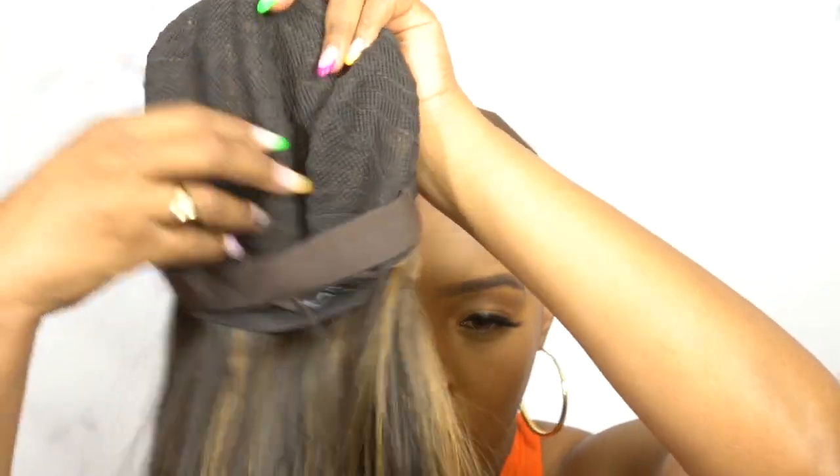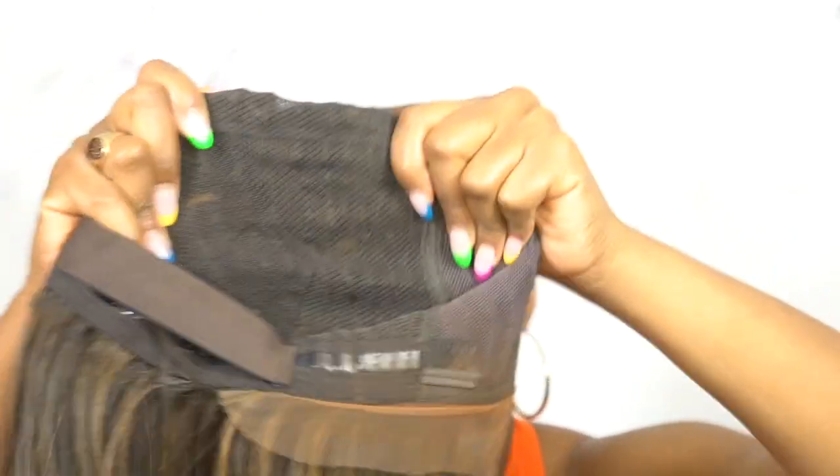This cap construction actually reminds me of the shake and go wig that I reviewed a couple hours ago — the cap construction is the same. So yeah, you don't get adjustable straps, but you have an elastic band and a non-slip grip band at the back. It's very comfortable. I would say big-head friendly because it can stretch a lot and it has enough room to be comfortable.